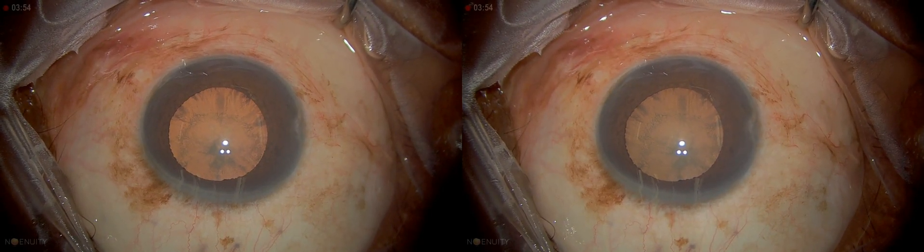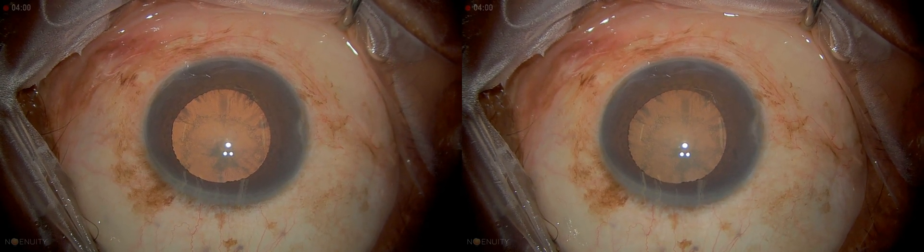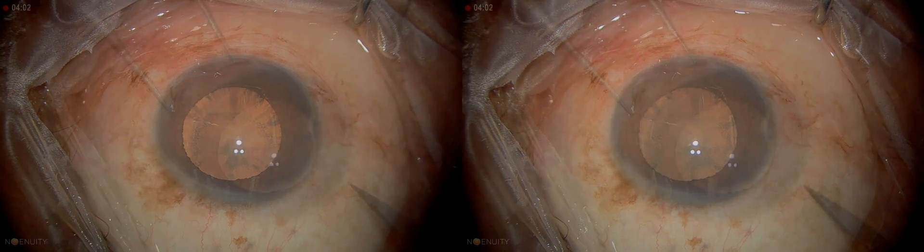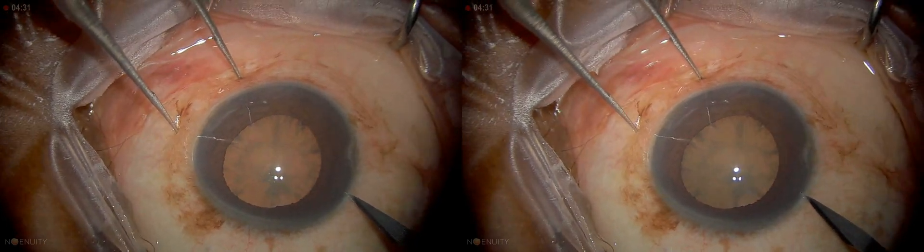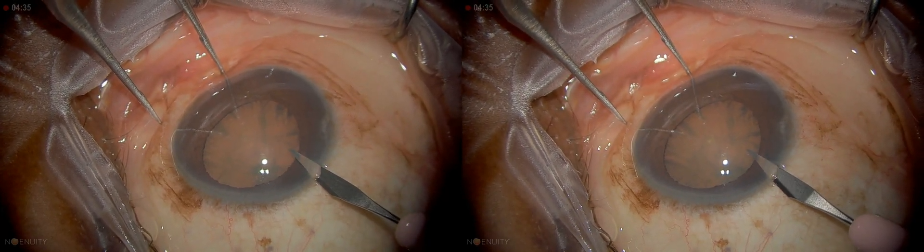54-year-old with a PSC cataract. You can see the pupils fairly well dilated — it's a relatively strong red reflex. When you start with the paracentesis, you really need a second instrument. I like to hold the second instrument against the globe here as a countertraction.